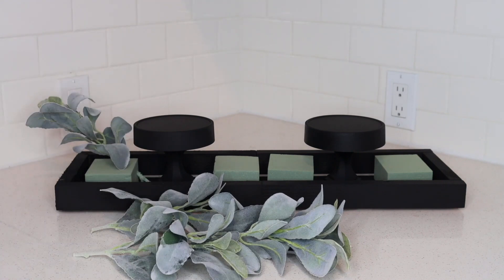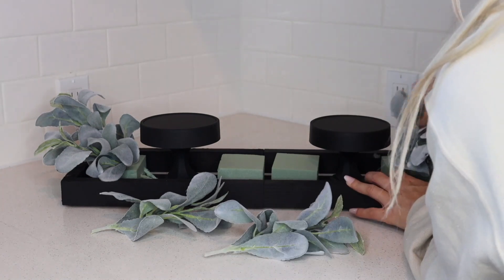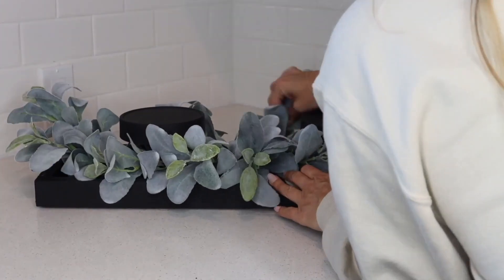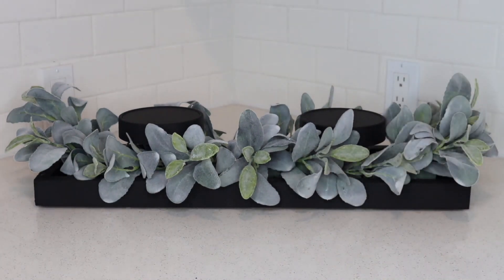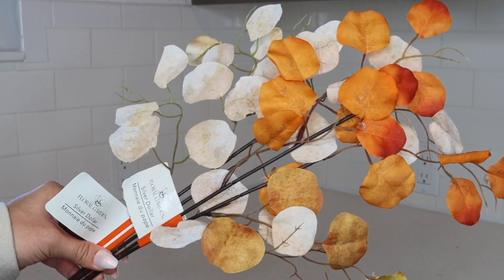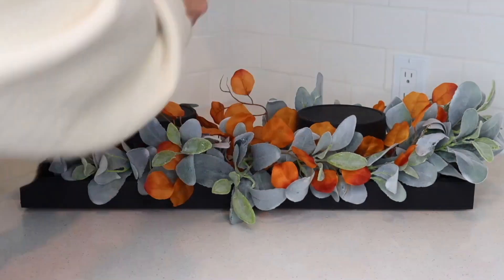I started by putting several pieces of lamb's ear around the candle holders. This lamb's ear was $2 per bundle from Walmart. The price of florals has gone up a bit, but these are still $2 for two stems, which is a great deal. And this is my favorite fall floral from Dollar Tree — it's new this year, it's a silver dollar stem. There's an orange one and a beige one, and I'll be using the orange stem. I just pulled off all the pieces and added them throughout the lamb's ear, which really warmed up the centerpiece.